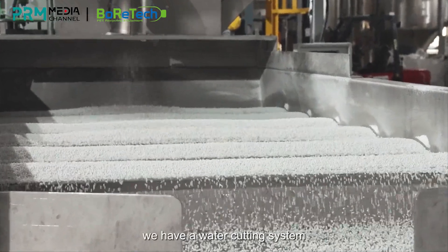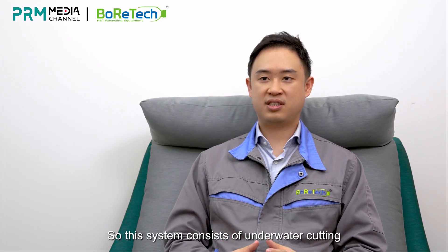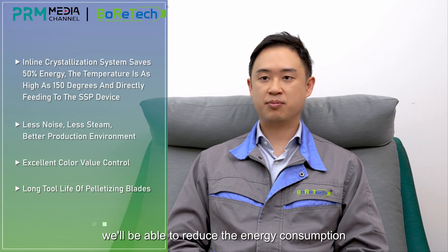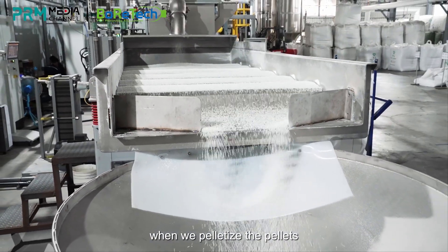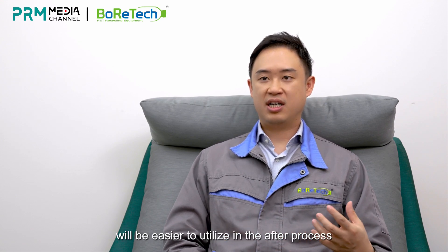We use under-water cutting. After the pelletizer, we have a water cutting system which produces round-type pellets. This system consists of under-water cutting, a dryer, and an online crystallization bed. Together, these three systems reduce energy consumption by about 50% when introducing the material to the after-process. This is because when we pelletize the pellets, the temperature is still maintained at around 150 degrees centigrade, making it easier to utilize in the subsequent SSP process.